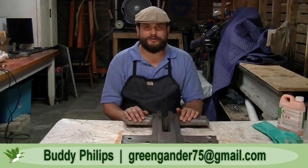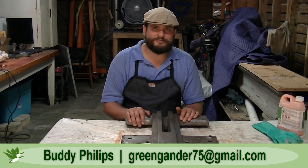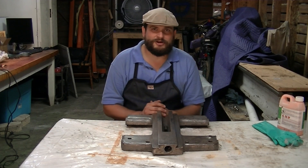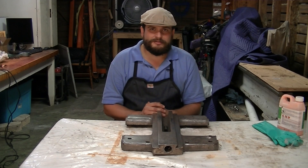Hello everyone, welcome to Green Gander 75, I'm Buddy. I hope you enjoyed that opening as much as I enjoyed making it — that was a lot of fun. So as you can probably tell from the opening, we're going to be making some repairs to the saddle that probably could have been avoided.